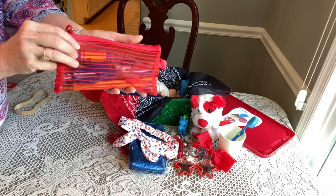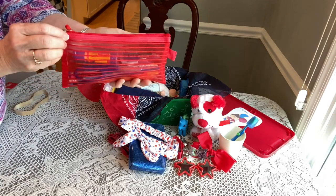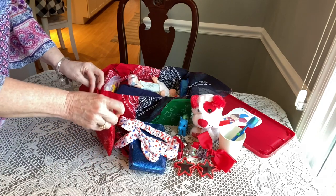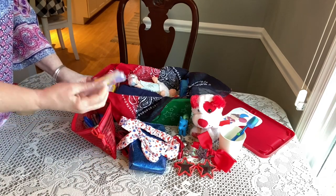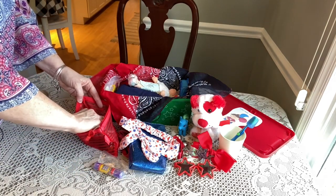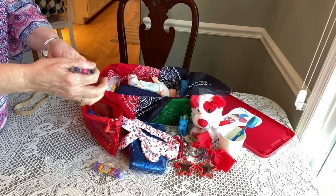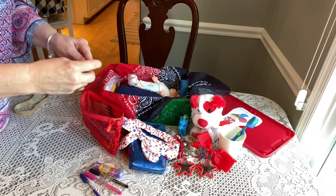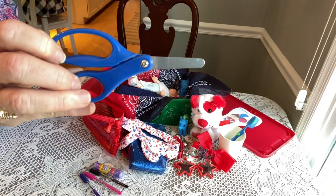Then this is her pencil pouch from Amazon. Inside her pencil pouch she has a glue stick, three click pens from Dollar Tree, and a pair of blue blunt-edge scissors.